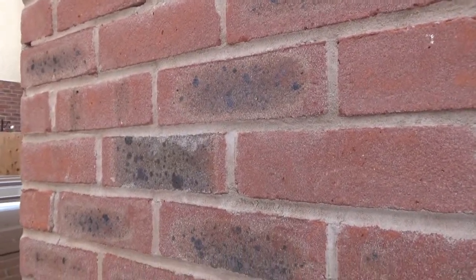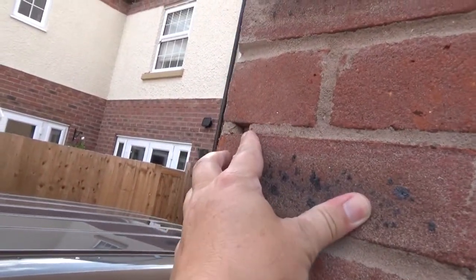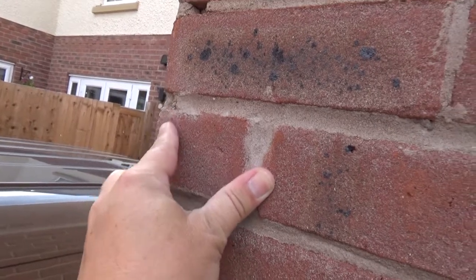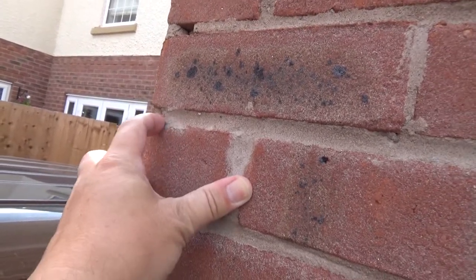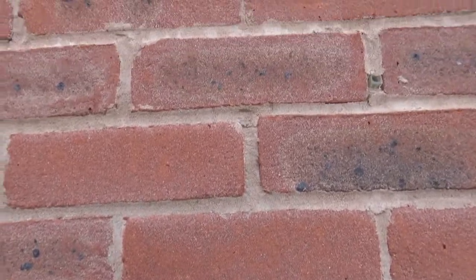Next to the patio door adjacent to the neighbours, you can see here where chunks of mortar have come away. This is all breaking away, it's damaged, and then we've got separation between the mortar and the brick, and that carries on pretty much all through here.